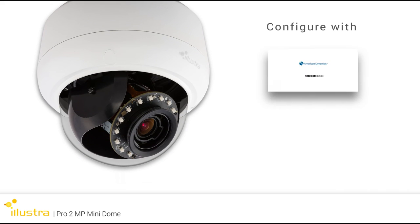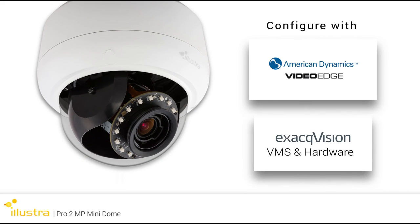The Illustra Pro 2 Megapixel Mini Domes can be easily configured with American Dynamics Video Edge and ExactVision VMS software and recorders for a complete video surveillance system solution. Visit IllustraCameras.com to learn more about the new Illustra Pro 2 Megapixel Mini Dome camera.